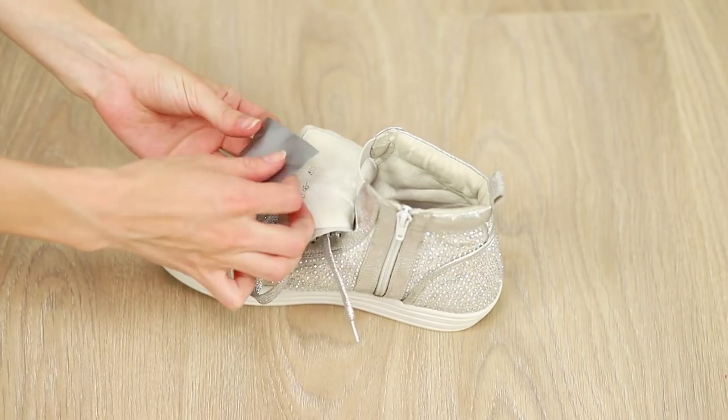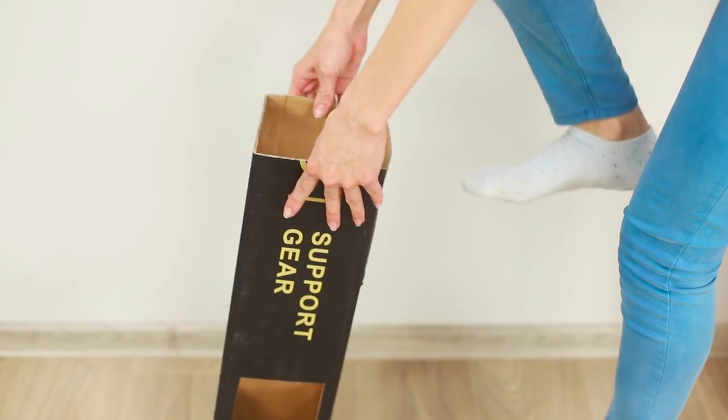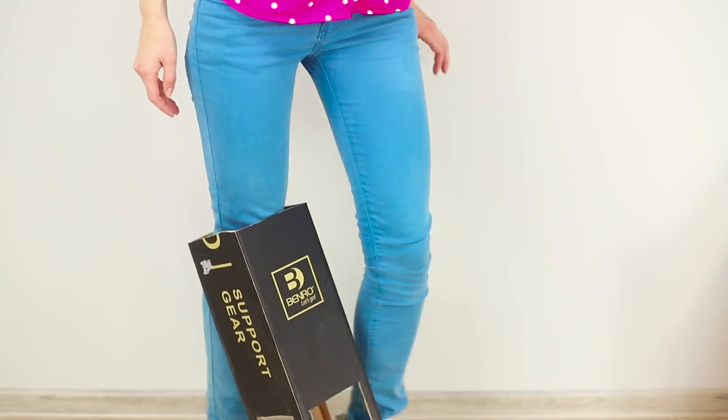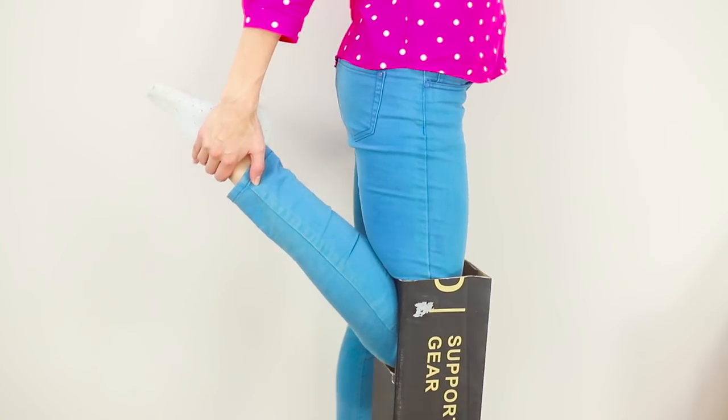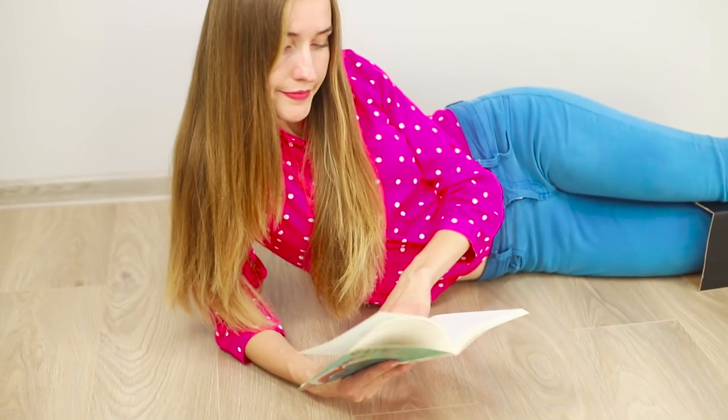Glue a sneaker to the box. Pull the box over your leg, pushing your leg into the upper hole. Bend your knee and make sure the camera angle is right. This is the case when the camera angle decides everything.